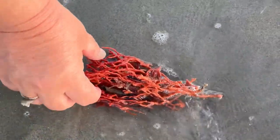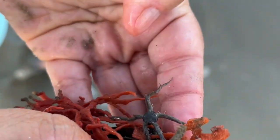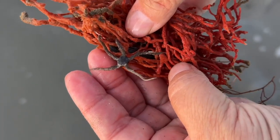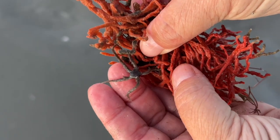Look who's hiding in this red beard sponge that washed up on the beach — a spiny brittle star. There are actually several in this sponge. These echinoderms have five long bristly arms with spines and tube feet that can capture phytoplankton and microscopic debris.